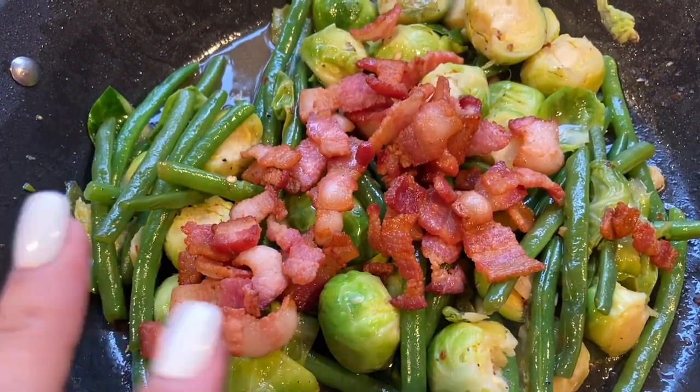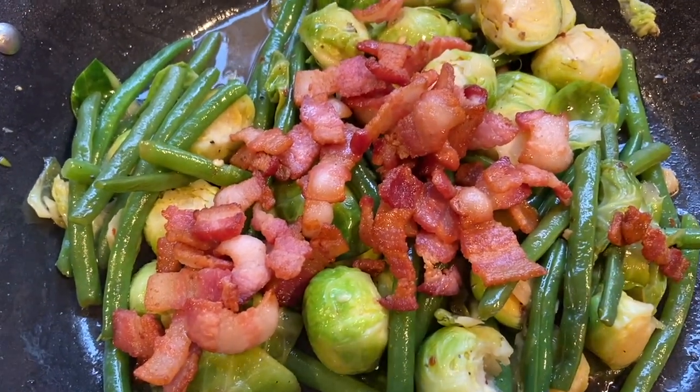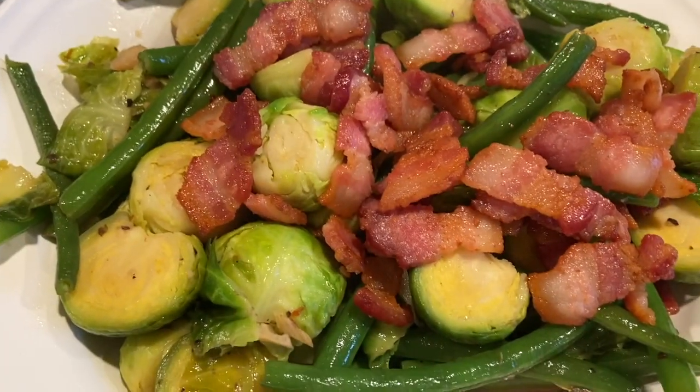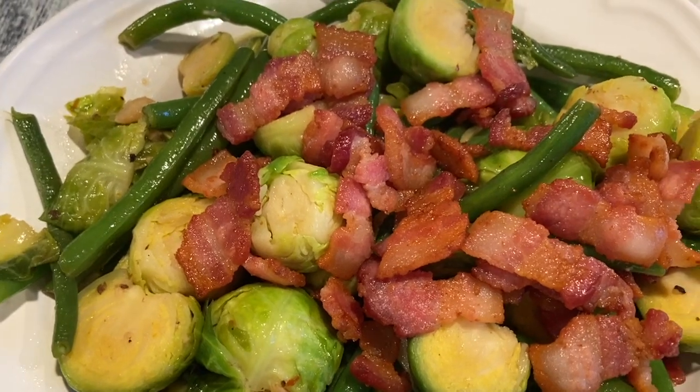This is just perfect served over grilled steak or grilled chicken — just amazing. Look how beautiful it is on a nice platter, and it tastes delicious too. I hope you guys enjoyed this simple video with A Simply Simple Life. Mahalo!